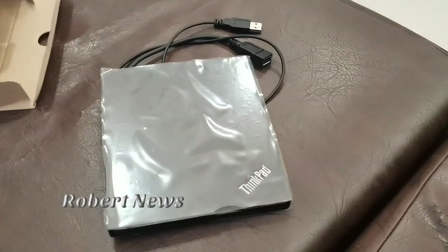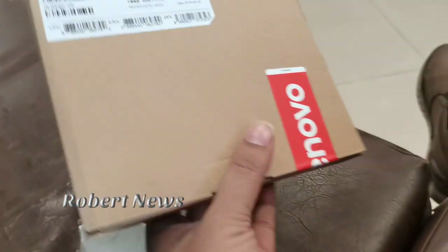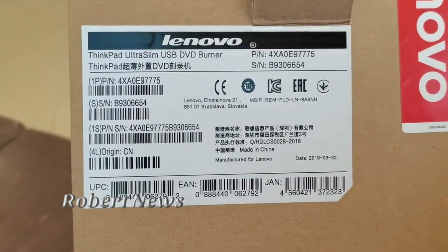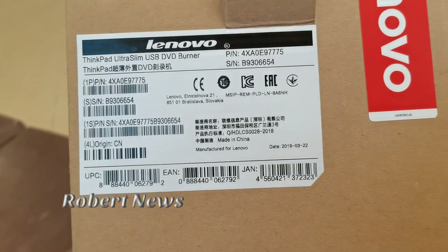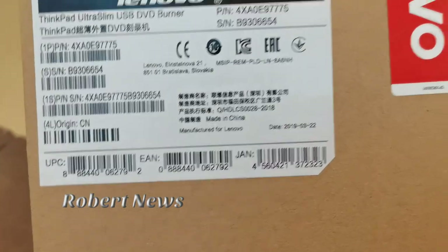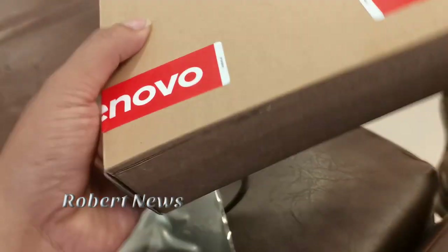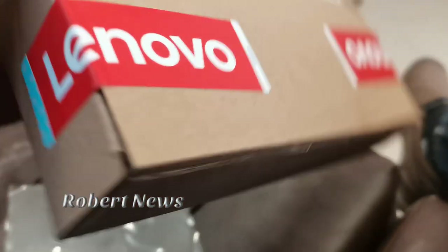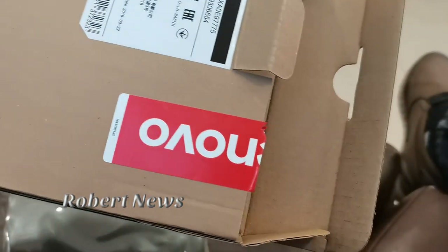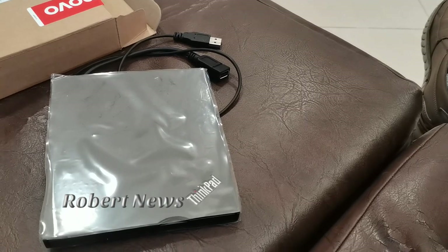This box contains the Lenovo ThinkPad Ultra Slim USB DVD Burner. I'll tell you about the serial number and all the details on this box. I'm going to use Lenovo tape on the Lenovo box. If you like the video, please subscribe, like, and comment.